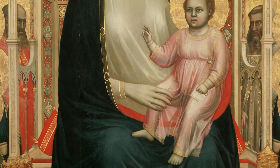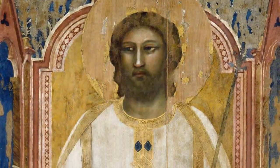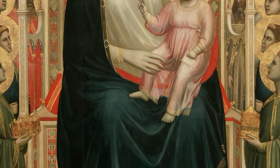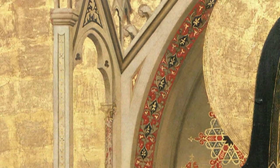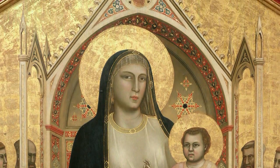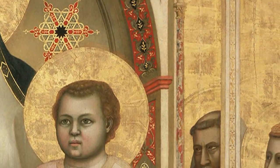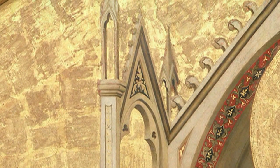The throne, which simulates architectural three-dimensionality, gives depth to the altarpiece. In both the Ognissanti Maestà and the throne of God in the Scrovegni Chapel, Giotto establishes an inseparable link with the Gothic architecture of the time — in its vertical momentum, its lightness, its decorative details, the play between solids and voids, the trefoil arms, and the spires.